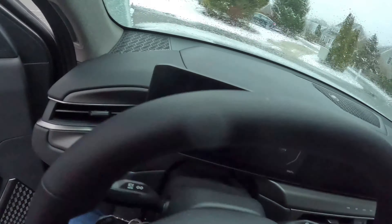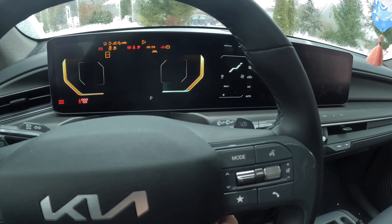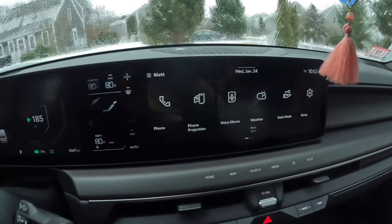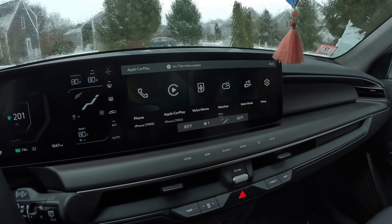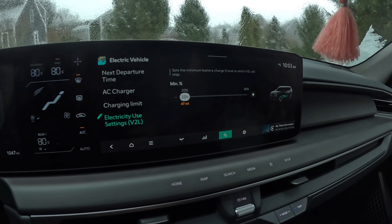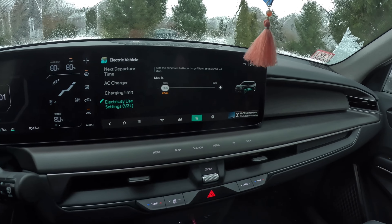I've never done this before. I'm going to hop into the EV9 and just check on the vehicle-to-load settings, plug this thing in, and see what happens. Okay, so we're hopping in here. Let's get the car on — it is freezing. On button, foot on the brake. Okay, let's do my settings here. I go to EV settings, then settings. Electricity use settings — stops the minimum battery percent level, which will stop at 20%. I guess that's the only thing you can do with this.